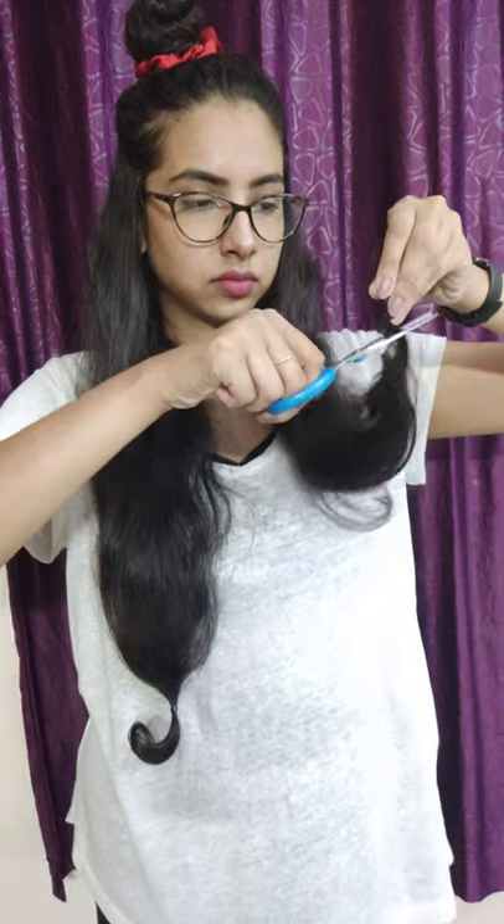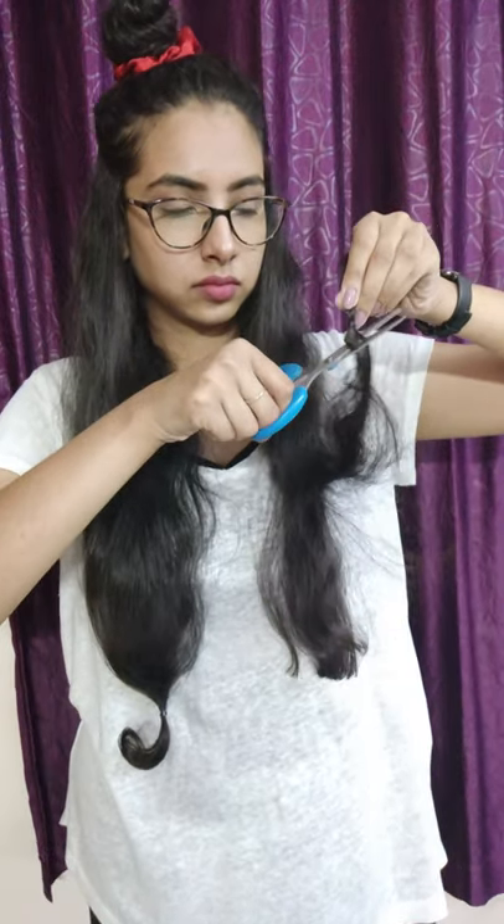Now take out the top section and again make two sections of it, tying the rest away. I am doing this because I have long layers — your sections will depend on the length of your hair. Then repeat all the steps we did before: comb your hair, mark where you want to cut, and just snip, snip, snip and clean up any uneven ends.